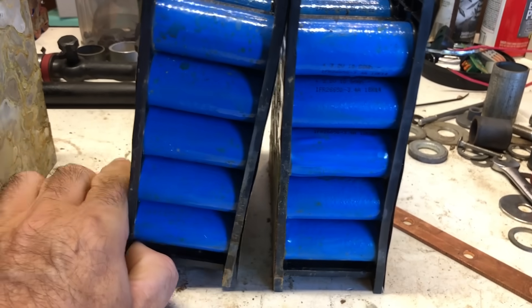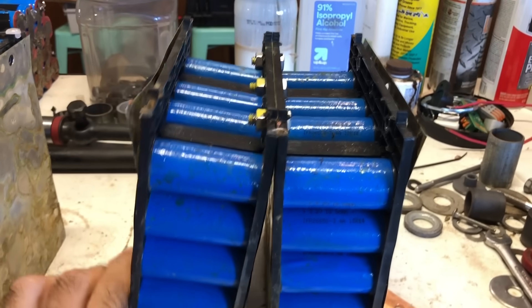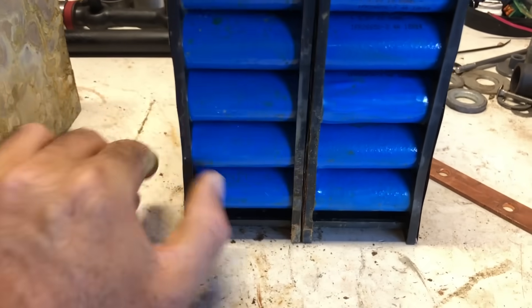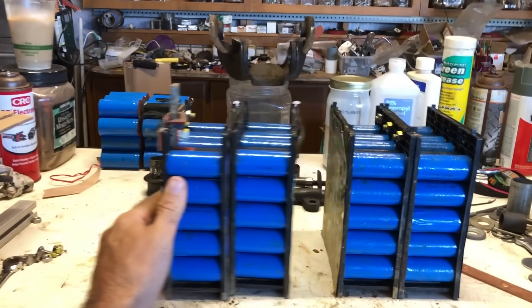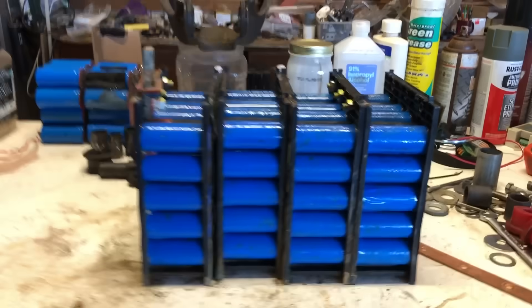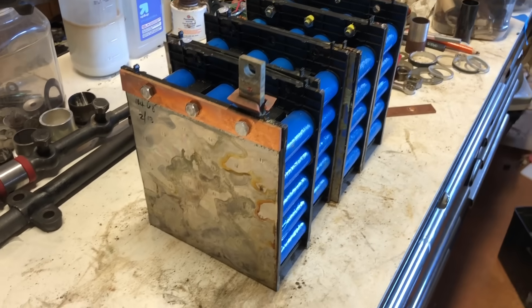My big complaint about this is you see how they're not bolted together on the bottom but only on the top. So what this design relies on is basically that each block gets sandwiched together when the whole assembly is placed into a battery box and the sides are shimmed with foam and plastic. That's how it's able to maintain a series connection.